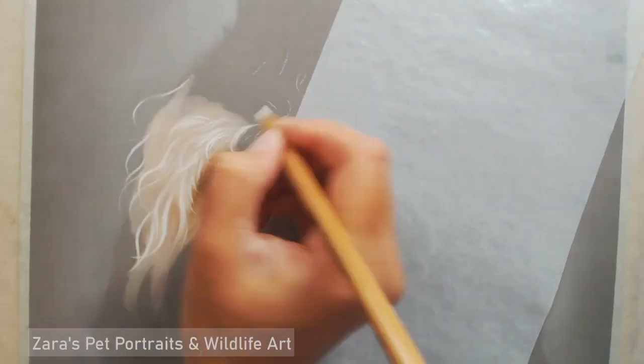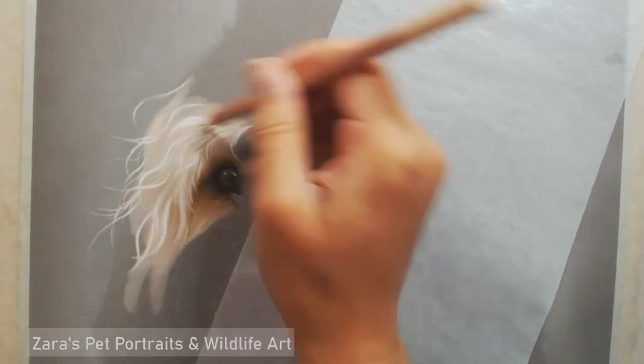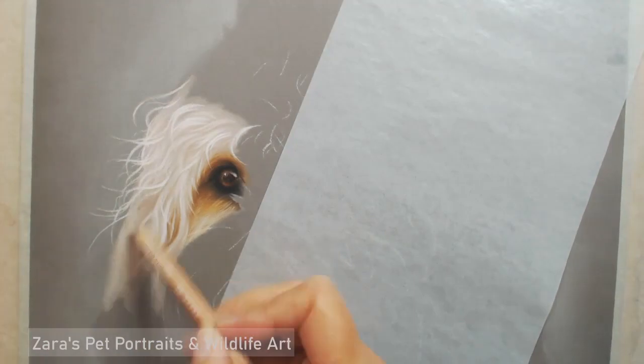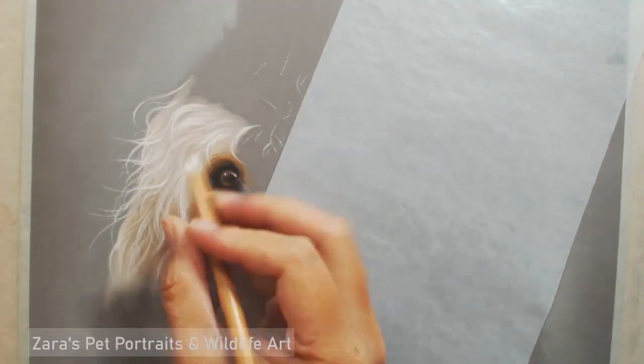I'm mapping in where the main sets of curls are. Rather than going in with a darker base, I've put in a lighter mid-tone, put in my main curls with a lighter pencil and then added the shadows separately, so that I didn't make Charlie too dark.